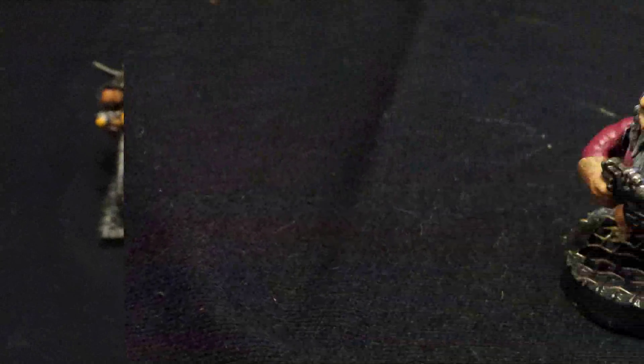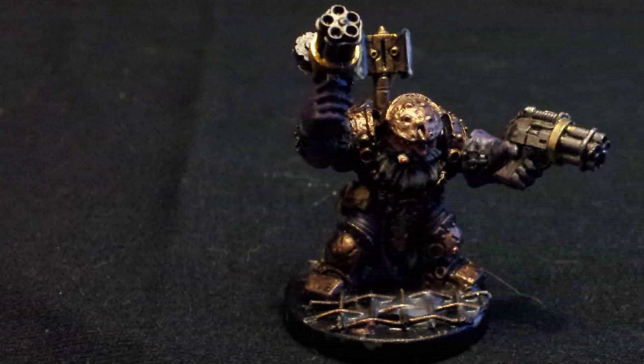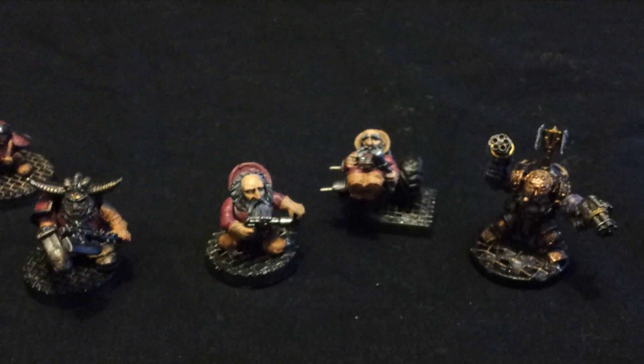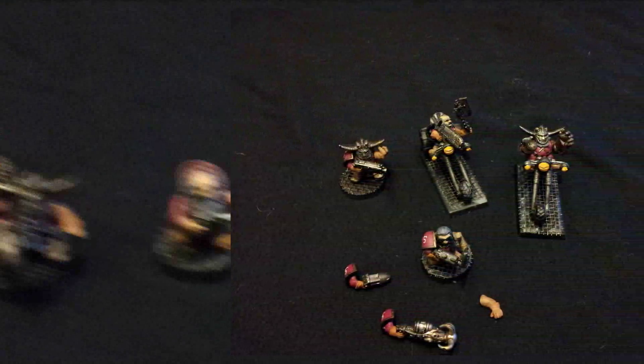One is on bike and the other 2 are on foot. Then we have the 2 Living Ancestors, one of which is located in a sidecar for bike mounting. And finally we have Jarl Morgharg, Thane of Solgrim, which is a special character that turns Hearthguard into a troop. Most of the models with non-fixed arms are fully magnetized so that they can be switched between weaponry and loadout depending on the situation.